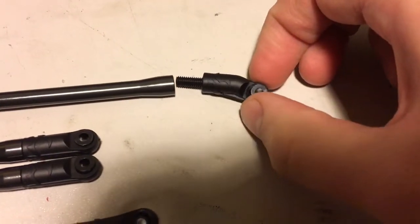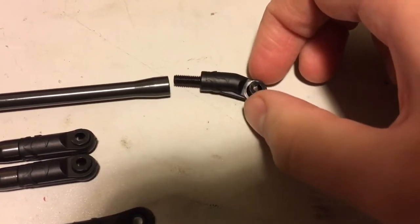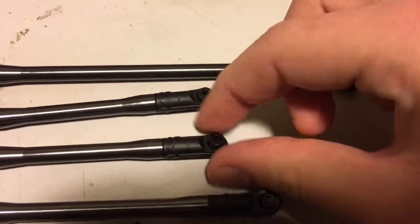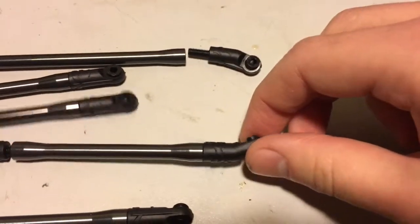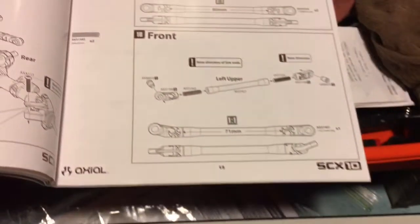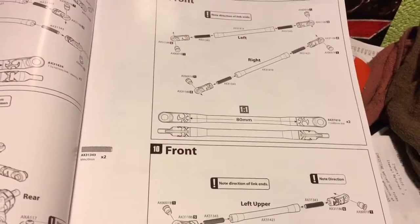There are three different style end links: one that curves, a straight style that is just straight, and one that curves but in a different direction than the first. Just note in the instructions the style and the orientation of them.